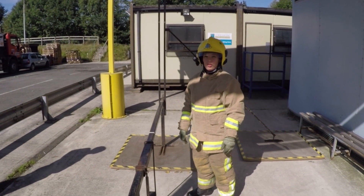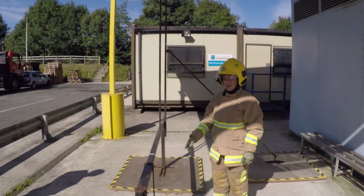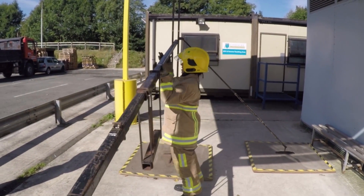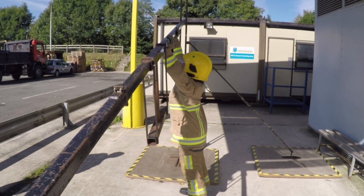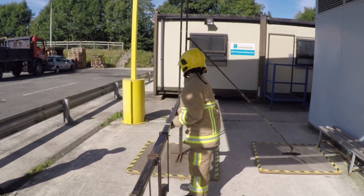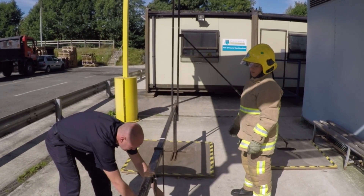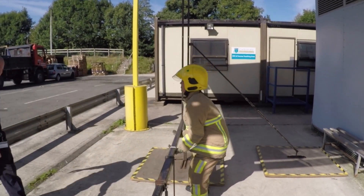As part of a practical assessment we also do a ladder simulation and you'll get a practice go first, then the weights get put on. I'll just demonstrate for practice — it needs to go past the white line at the top, back down, and then I'm going to add the weights on, same again.